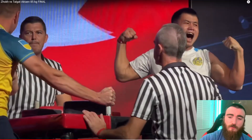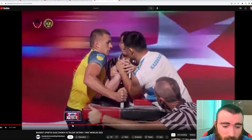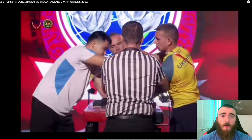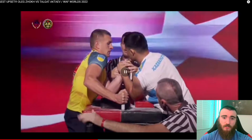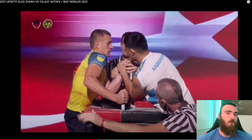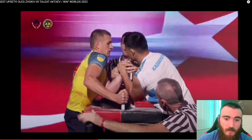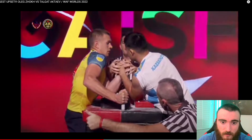You can't really see too much of what's going on, but there's a different angle where it kind of shows that Talgat potentially had his shoulder over, which would be a foul. In the setup they didn't square his shoulders — they just started it. This is a WAF championship; you're supposed to have your shoulders squared, not completely facing your arm, and his elbow is almost on the front of the pad. They literally did not square his shoulders here.